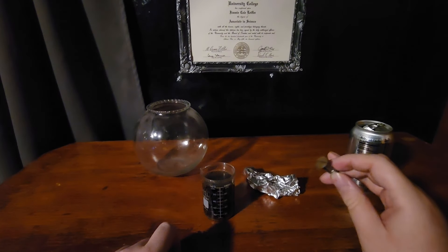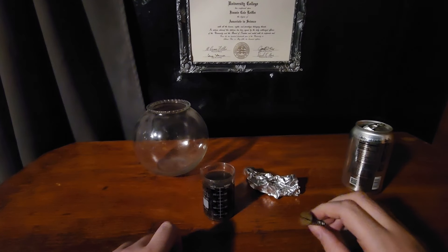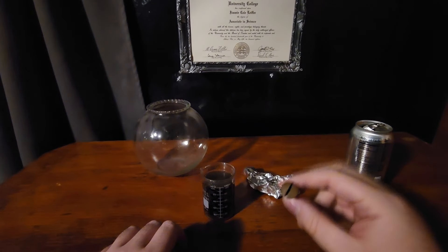Now, I'm using expired soda. There's no particular reason I'm using expired soda — it just happened to expire. It doesn't have to be for this experiment, but a thrifty mind wastes no cola.